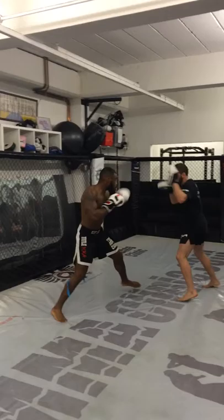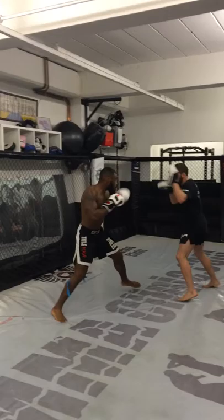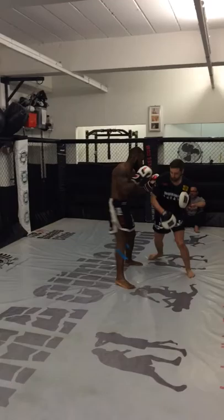Hop! Boom! Jab up. Roll after a little. Hop! Boom! And again. Hop! On to the hook. On to the hook. Wait up for the finish.